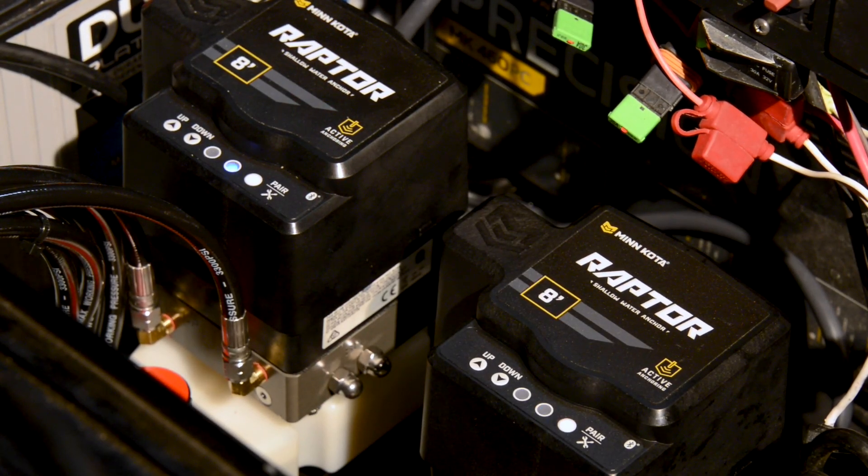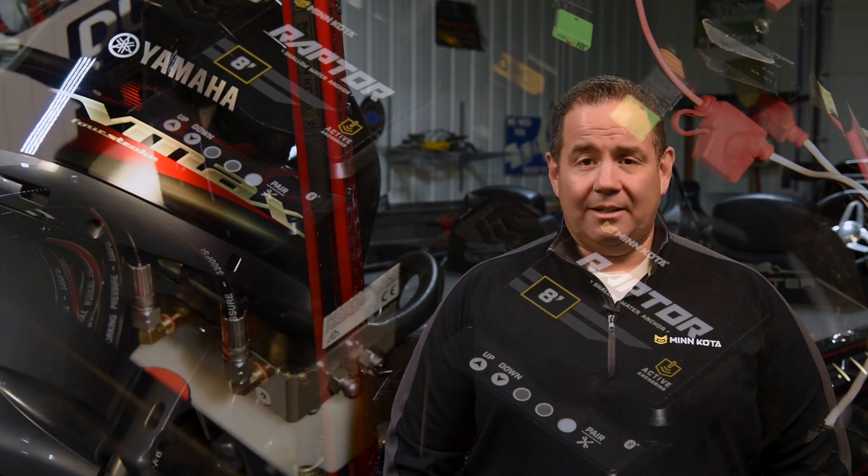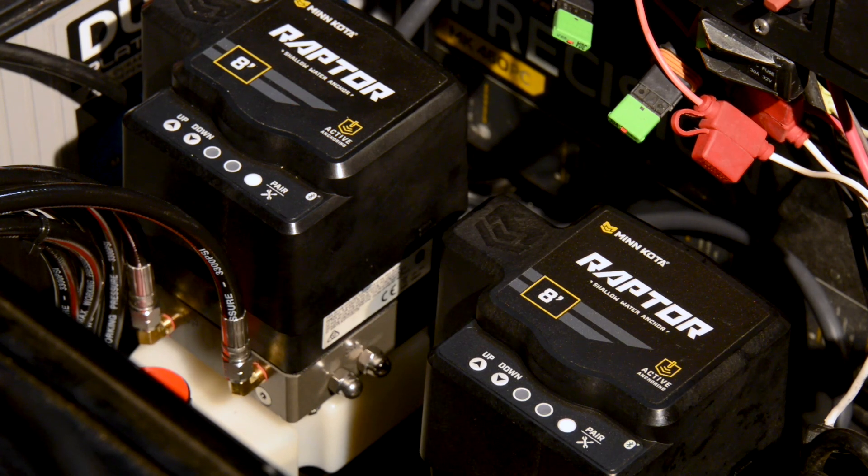A successful pairing will be indicated by a rapid three-beep tone. Once the pumps have successfully paired together, they will then automatically go into port starboard designation mode. This is where we'll tell the Raptors which side of the boat they were installed on. The mode indicator LED will turn green on both pumps and begin beeping. Press the up button on the pump of the Raptor that was installed on the starboard side of the boat. The network will now assign the Raptors to their proper locations on your boat.